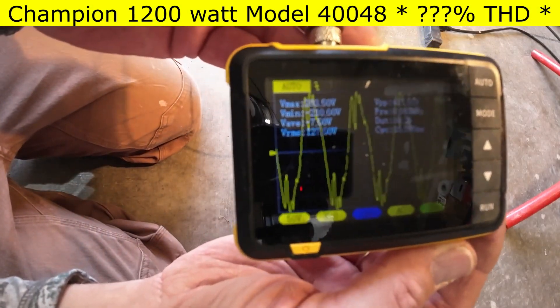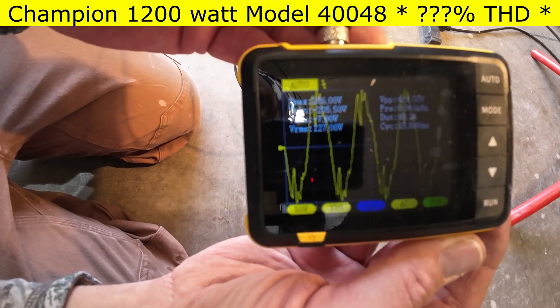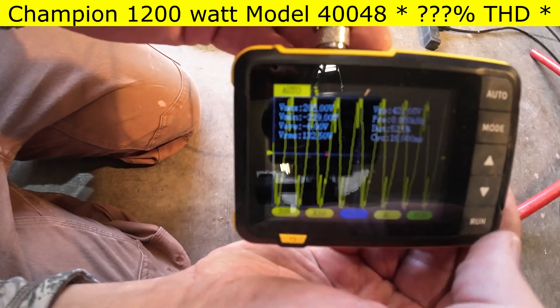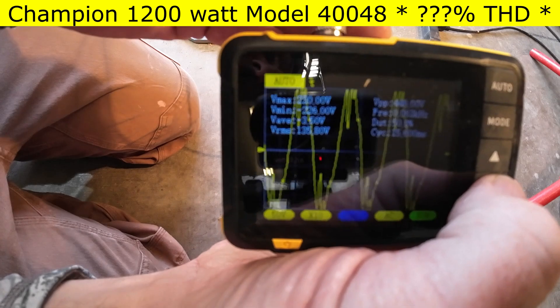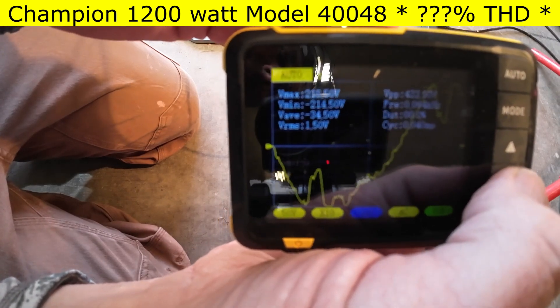Here on this 1200 watt generator, the sides of the sine wave don't look too bad, but the peaks and the troughs are just super notchy. As we zoom in and out, that's pretty rough stuff right there.